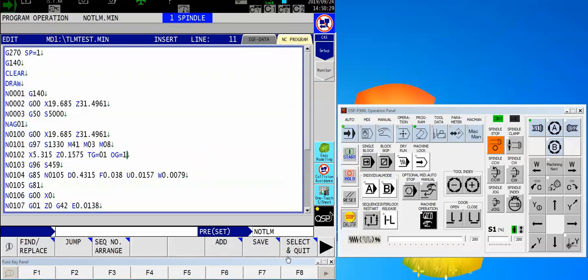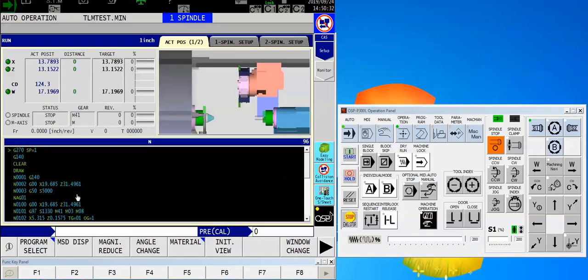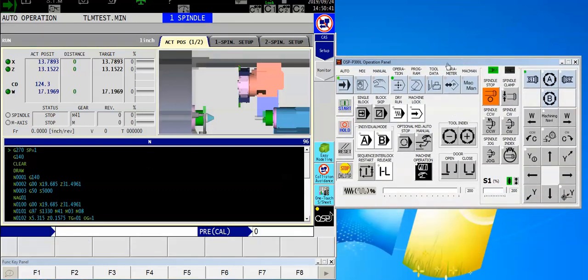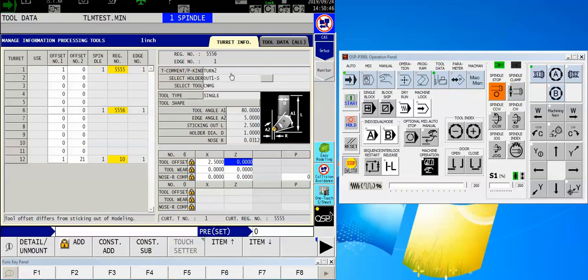So let's select this program — the program setup is only half the battle. Now I've got the tool group, the offset group, and also the tool count. But I have to set up these groups, so I'm going to come up to my control panel and touch the tool data button.